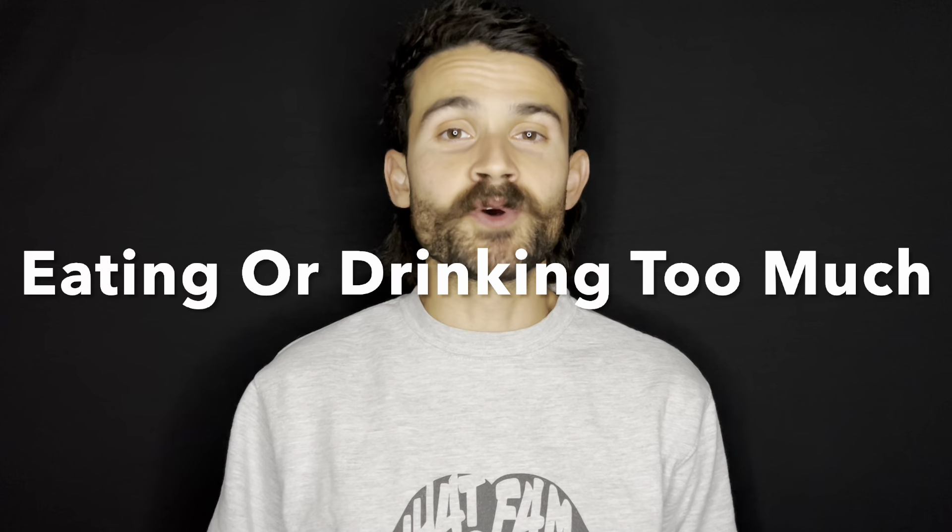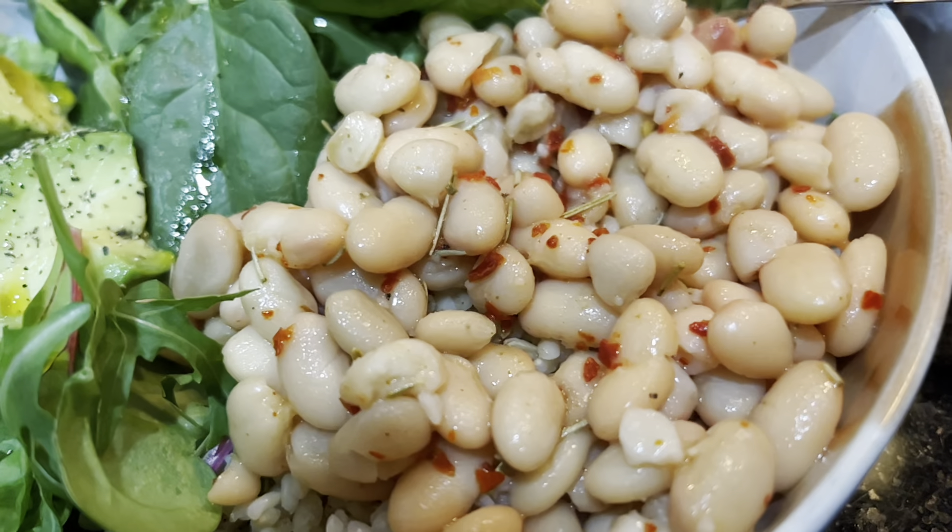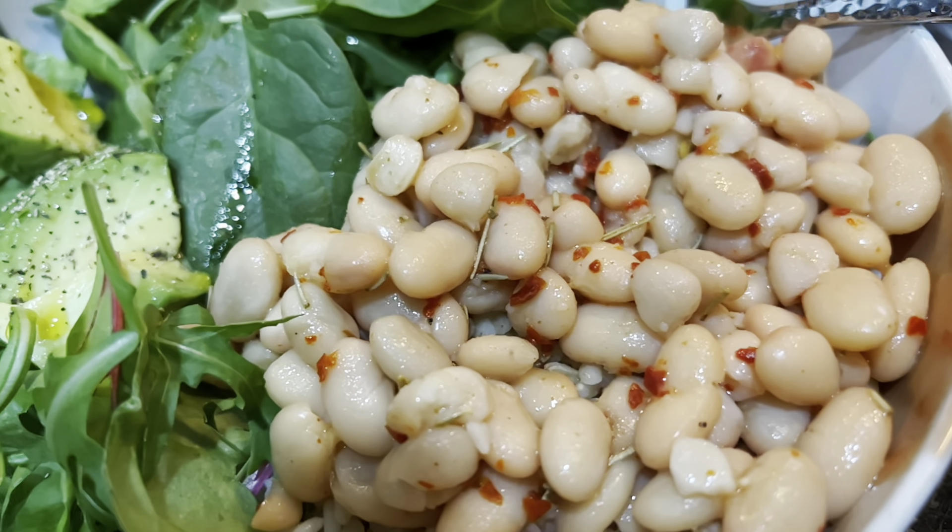Number two: the second worst thing you can do before going for a run is eating or drinking too much before you run. Consumption of food to fuel should not be taken less than three to four hours from the time you're about to run. The foods you should consume should be high in easily digestible carbohydrates, moderate in protein, and low in fat and fiber — because fat and fiber can slow down the digestive process. Eating not only too much, but not eating the right foods, can lead to cramps and digestive distress.